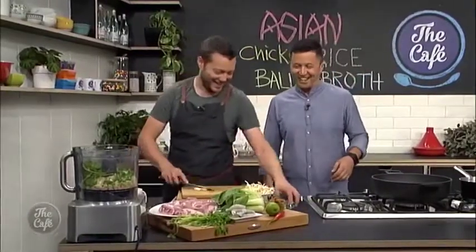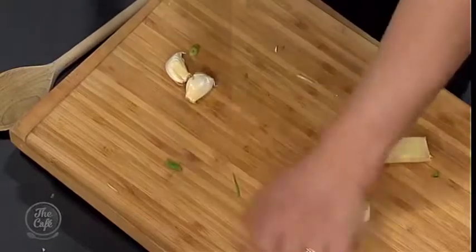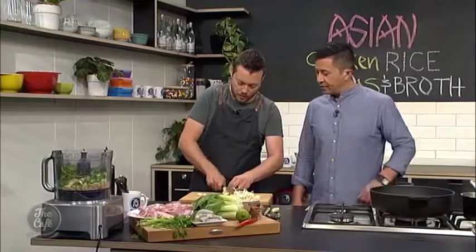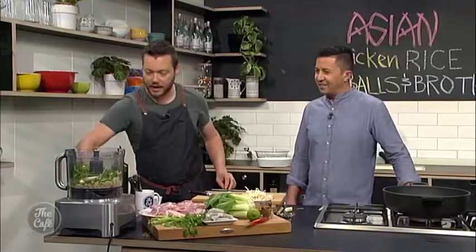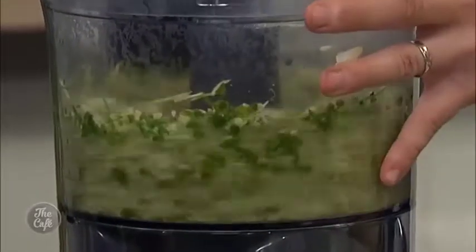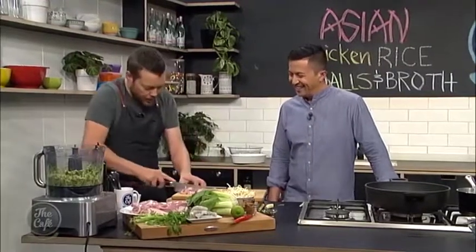So we're going to pop that in. I like it when the processor does all the work — it's usually me doing all the work. A little bit of ginger. I'm just going to square it off to peel it. Keep all these bits in the freezer — you can use them for something like a master stock, or if you put it in flavoring, juice is really good. Don't waste anything. Just peel those, get them in, then start blending that down. Then we'll pop our chicken in — just cut it into little strips and then we're good to go.